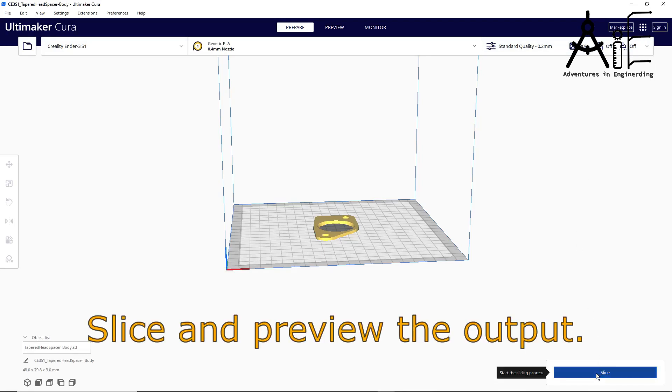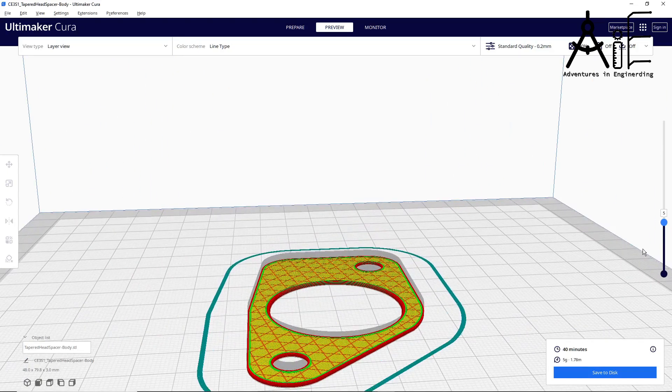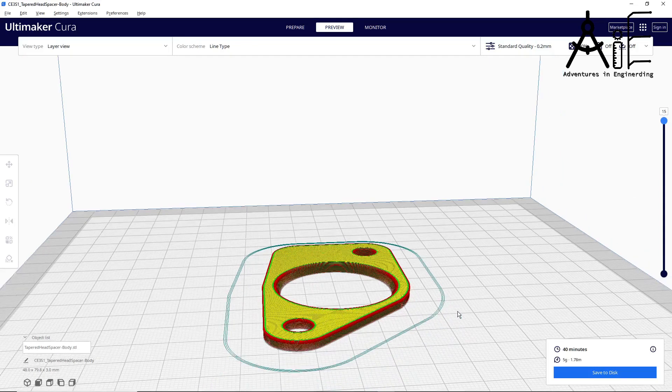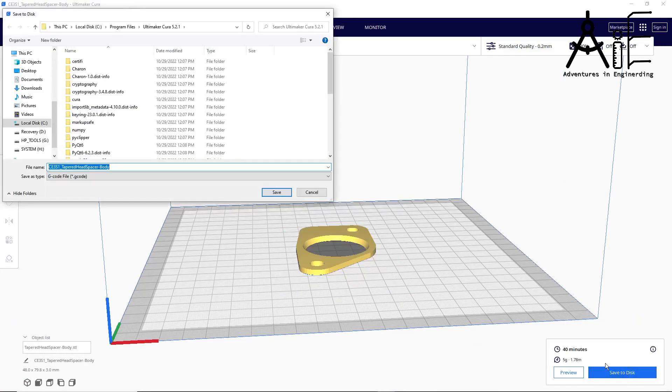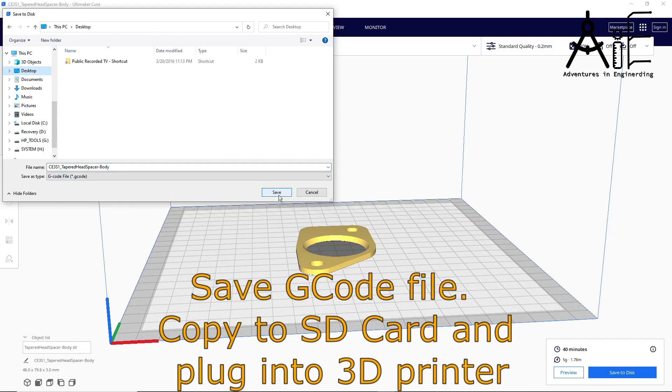Now click the Slice button and the magic happens in Cura. You can look at the layers by clicking the Preview button and using the slider on the right side to cycle through each layer. When you're happy with the slicing, save the G-code file to the SD card, take it to your printer, and the fun starts.